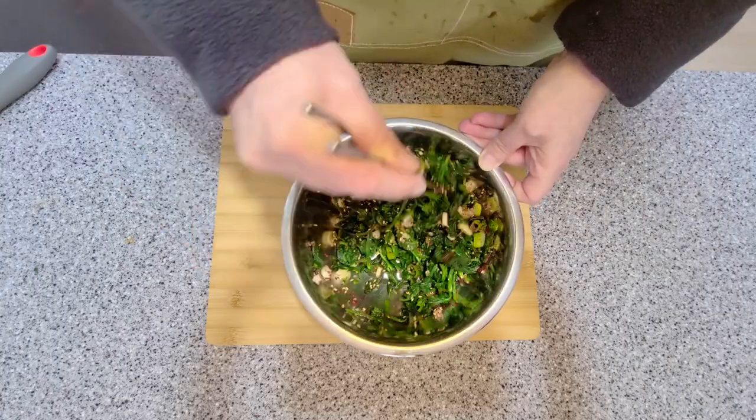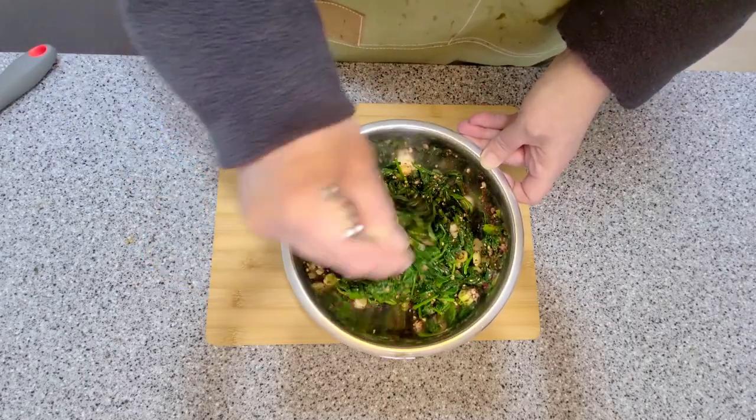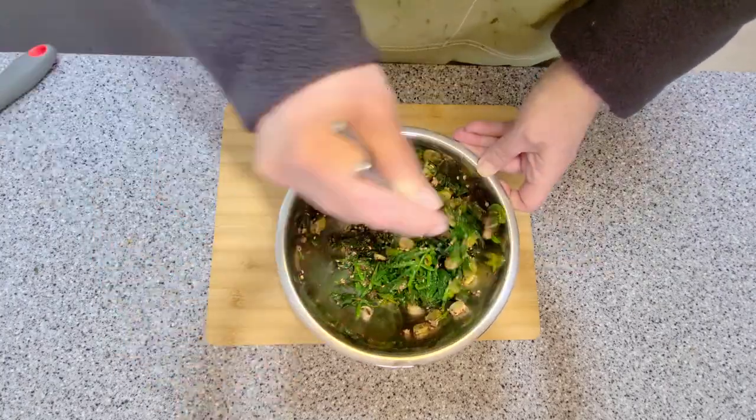Some people add a half teaspoon of salt, but I'm trying to lower my sodium intake so I haven't added it. I'm also using low-sodium soy sauce, but feel free to use regular soy sauce.